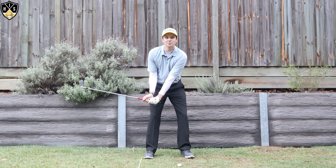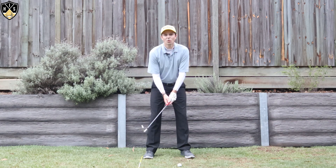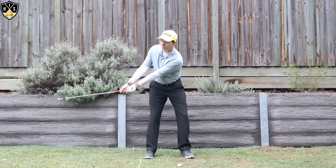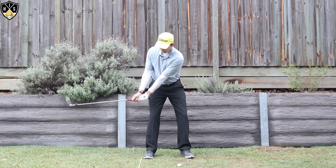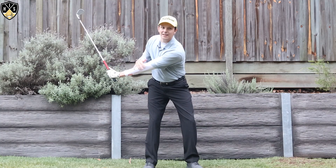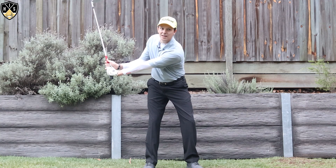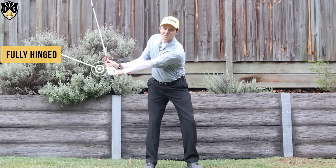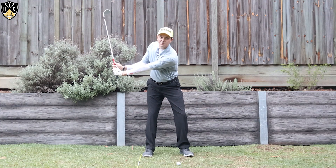I like the wrists to begin hinging right about that point. I don't like the wrists hinged too early — some people like to do that but I find it turns the swing very wristy. And I don't want the wrist to not hinge at all and be very stiff either. I like to let those wrists hinge naturally just past the trail leg, and then once that lead arm — the left arm for right-handers — gets parallel to the ground, I like them to fully hinge as much as they can, getting into that nice L position forming a 90-degree angle.